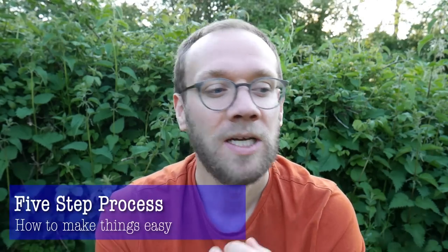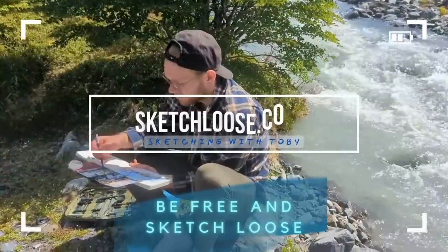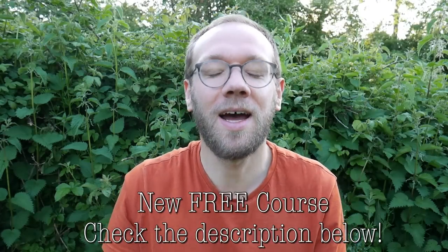The video today is all about making sketching outside totally approachable - really simple processes. I'll show you everything I'm using, how to get your scene right in your mind first, how to get that anchor measurement down so it all goes right. Except nothing ever goes right outside, so forget perfection and just enjoy yourself. If you want more of that ethos, check out my course at sketchloose.co.uk.